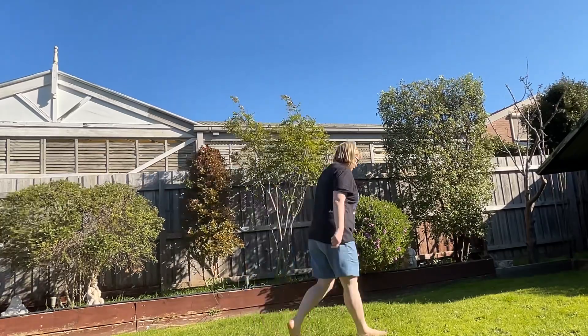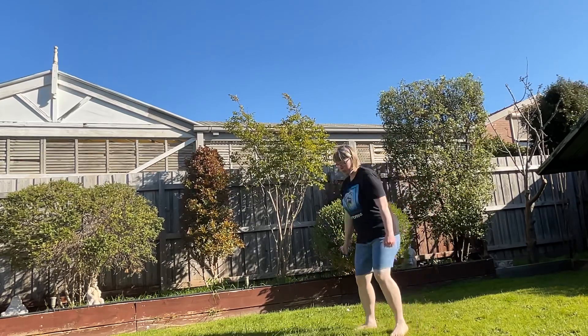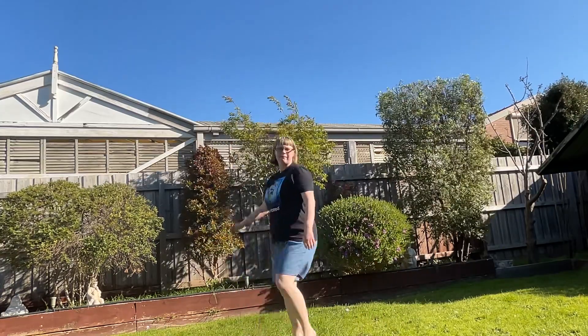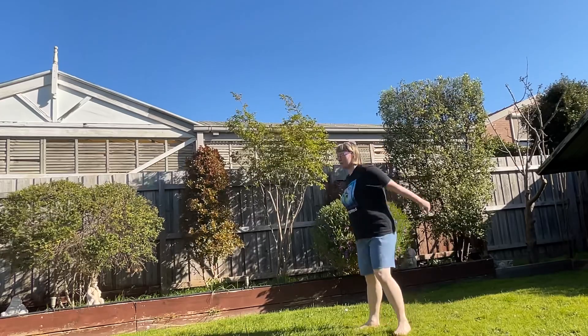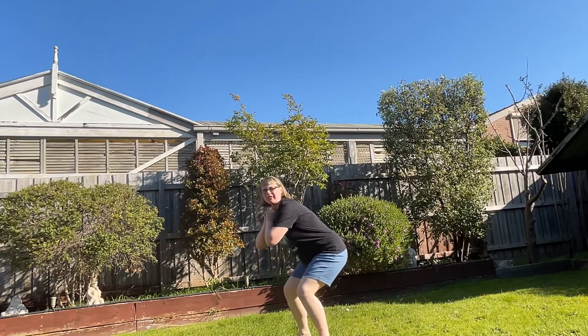This is what I learned yesterday. You can do this — push into the squats, then you've got to jump, like that. Knee the knees, and then like that.